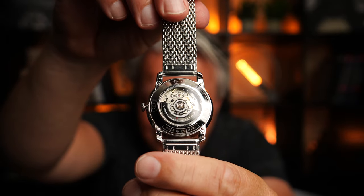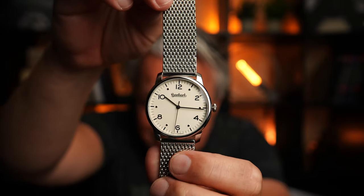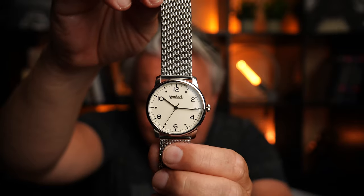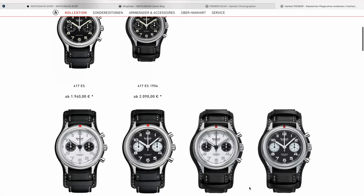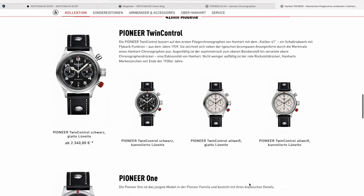Im Inneren tickt das Selita SW 200. Mit mindestens 38 Stunden Gangreserve. 3 Zeiger: Stunden, Minute, Sekunde. That's it. Diese harten Kontraste machen die Uhr echt besonders, auch in diesem Weiß-Beige-Ton. Die Pioneer Serie ist ja sehr, sehr bekannt bei Hanhard. Und die Silver gehört auch zur Pioneer Serie.